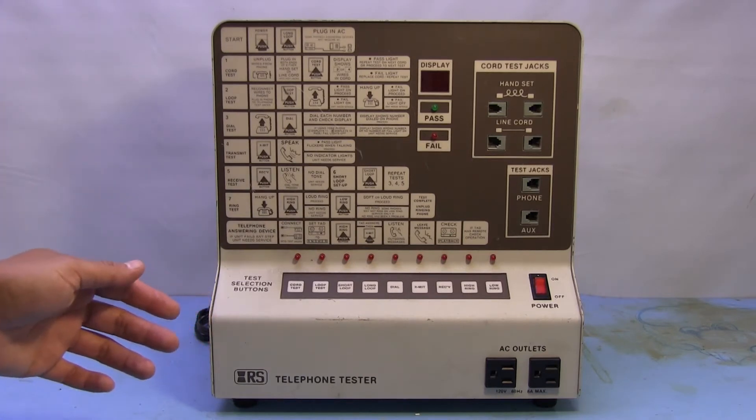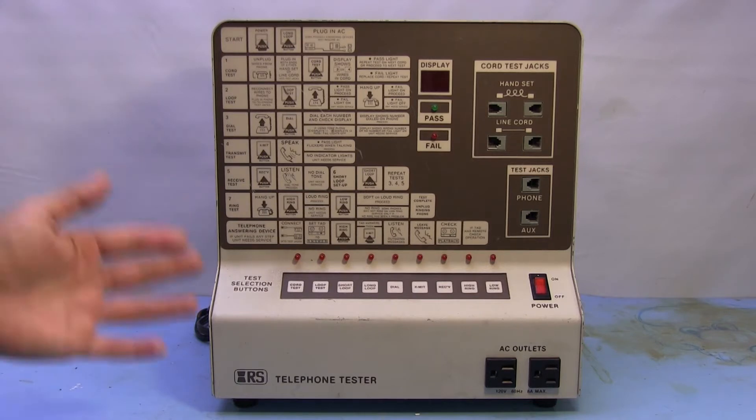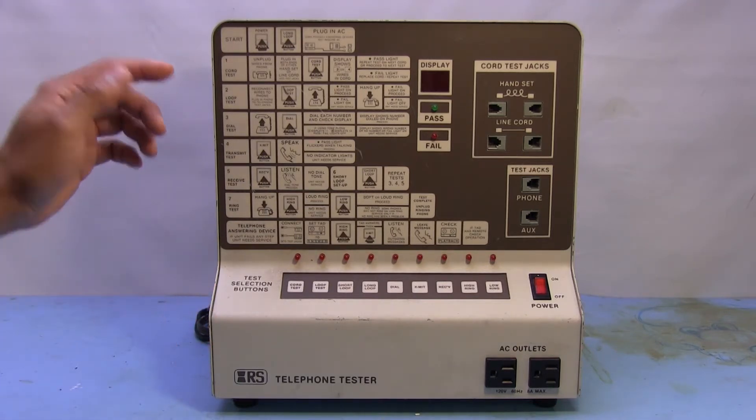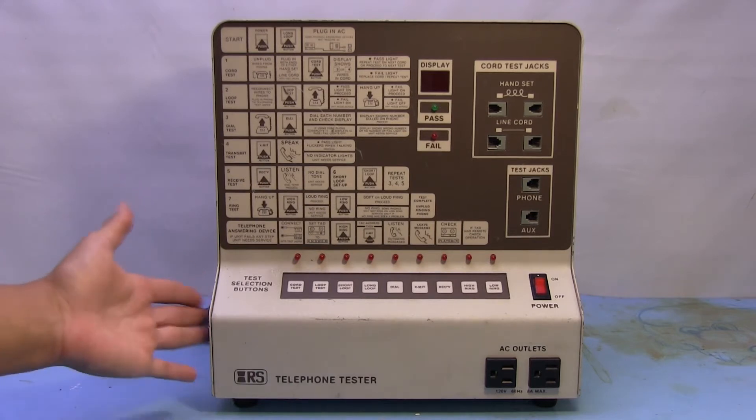This would have been back before the days when you'd walk into a Radio Shack and the first thing they'd offer you is a brand new cell phone or an upgrade. They might actually try to help you figure out what was wrong with your house phone.